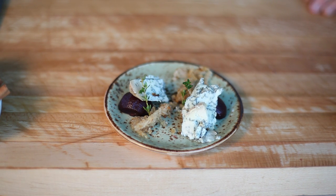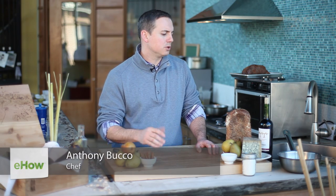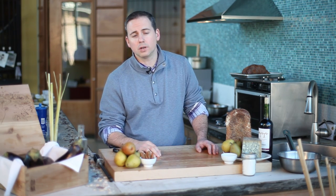What we're going to do is work with a pear using a simple red wine poaching. The red wine poaching will encompass things like honey, wine, and sugar. We'll add some hard spices in there — things like cinnamon, allspice, clove, and even some star anise.